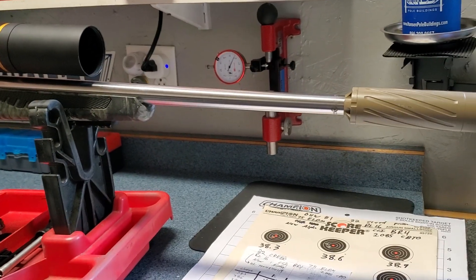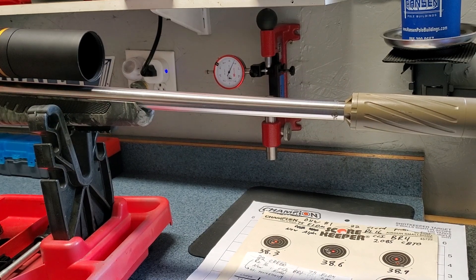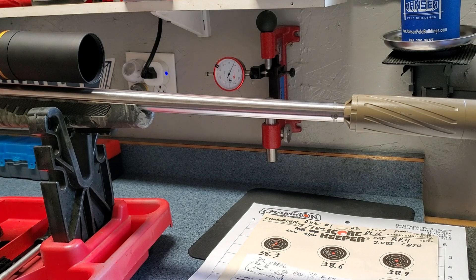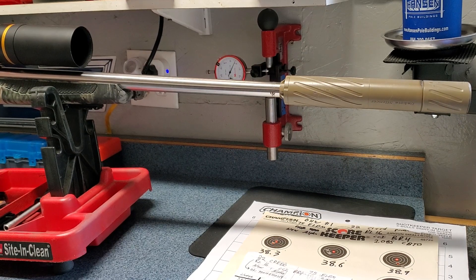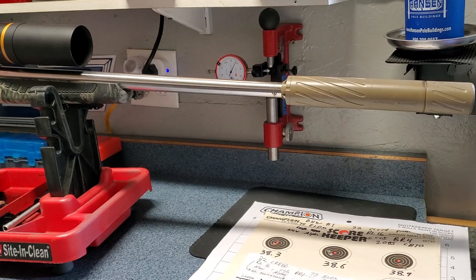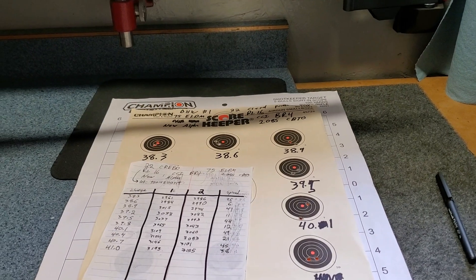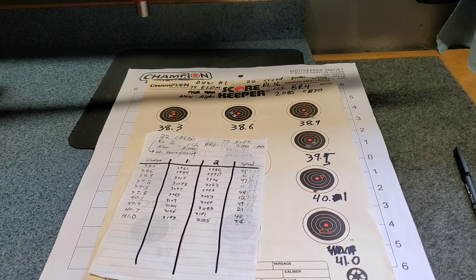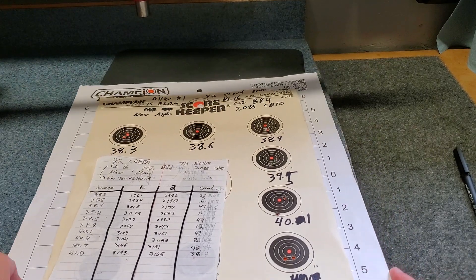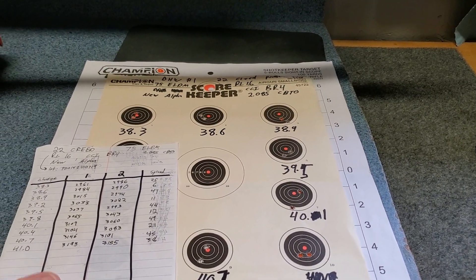Yesterday I was finally able to get it out and shoot it in this new configuration. What I'm shooting is 75-grain ELD, using Reloader 16, and Alpha brass. There's not a whole lot of information I could find about using Reloader 16 in this chambering — there's a lot more for Hodgdon 4350, which I have some of too — but I wanted to try Reloader 16 because I have a bunch of it and don't currently use it in any other rifles. Because there's limited data available, I decided to start with a velocity and pressure ladder test.